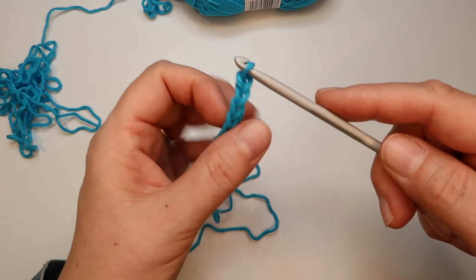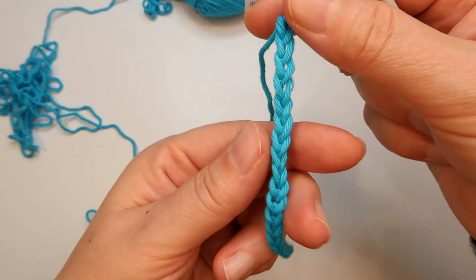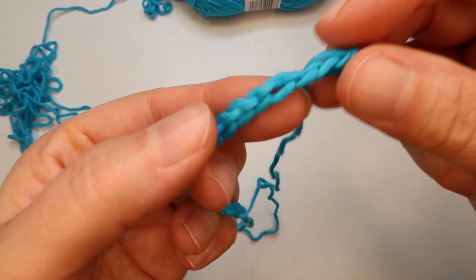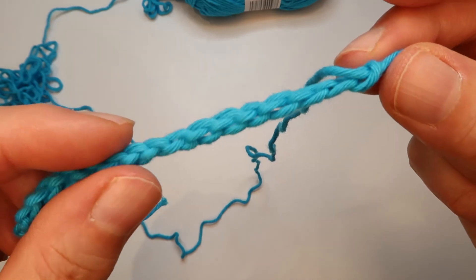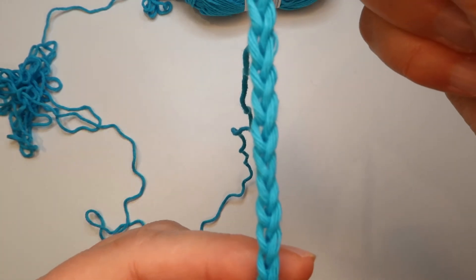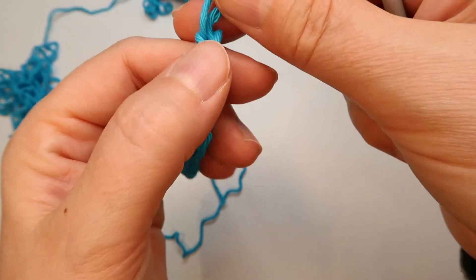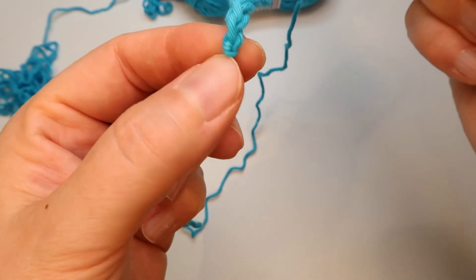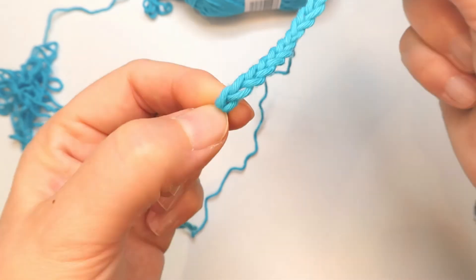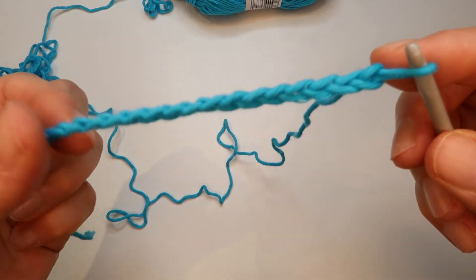If you look at the chains you can see it looks like V's. And on the back side you have a bump in the back as well. So if you look at it from the side you can see the bumps in the back, and the front shows the chain V shapes. Every V here is one chain, and the first one you made — the slipknot — doesn't count as a chain. So the first chain is the one you make through the slipknot.